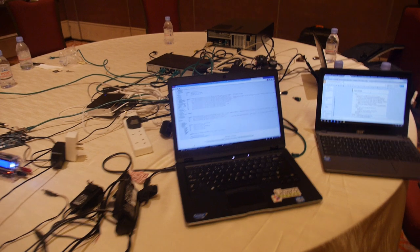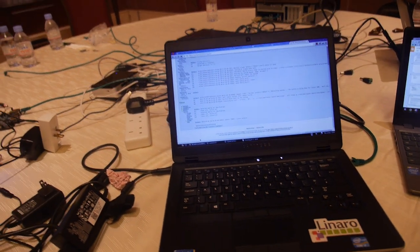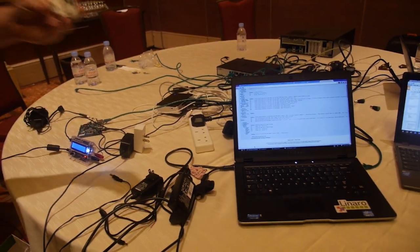We're going to get a swap of power to ground — that's all plugged in.